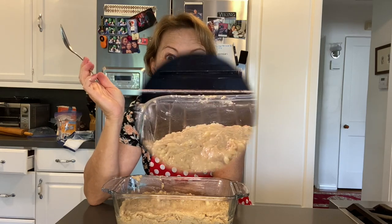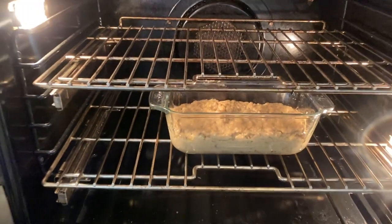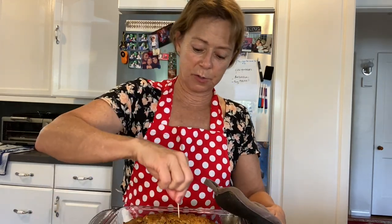Now I'm going to bake it. Alexa, set a timer for 45 minutes. And now it's all done and it's so pretty. The toothpick comes out clean when I stick it in the middle. Enjoy!